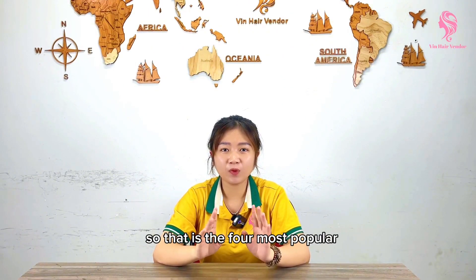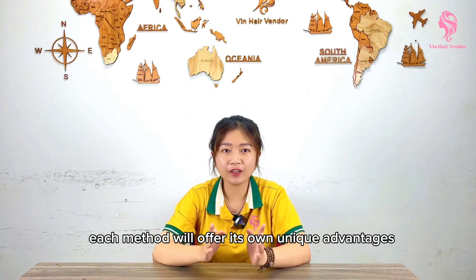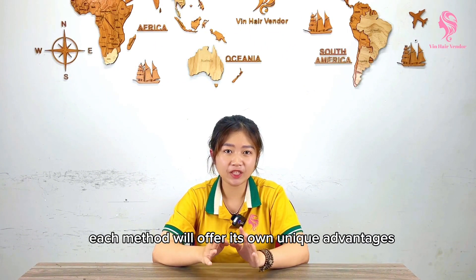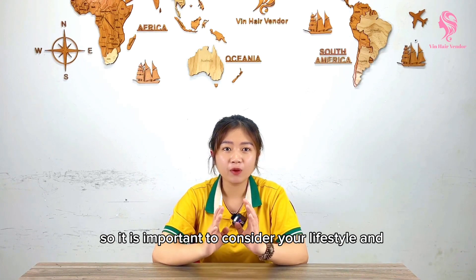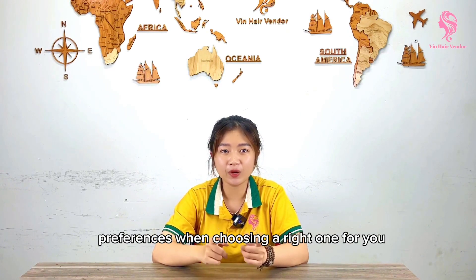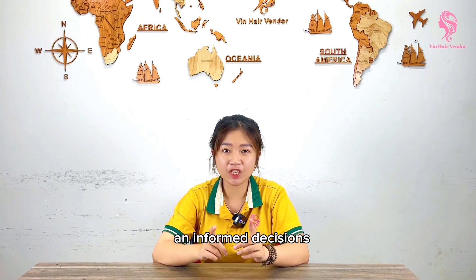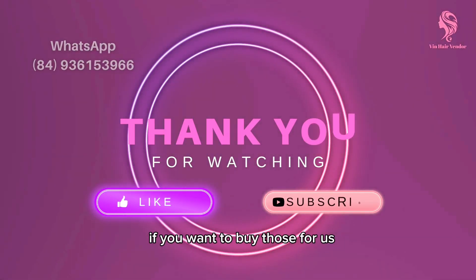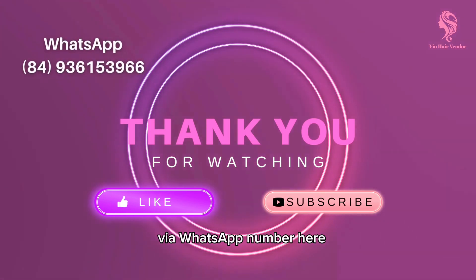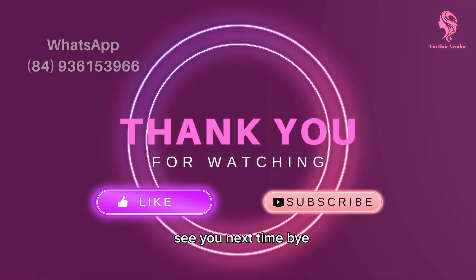So those are the four most popular hair extension methods. Each method offers its own unique advantages, so it is important to consider your lifestyle and preferences when choosing the right one for you. We hope this video helps you in making an important decision. Don't forget to like, share, and subscribe to our channel. If you want to buy these products, please contact me via the Facebook link here. See you next time, bye!